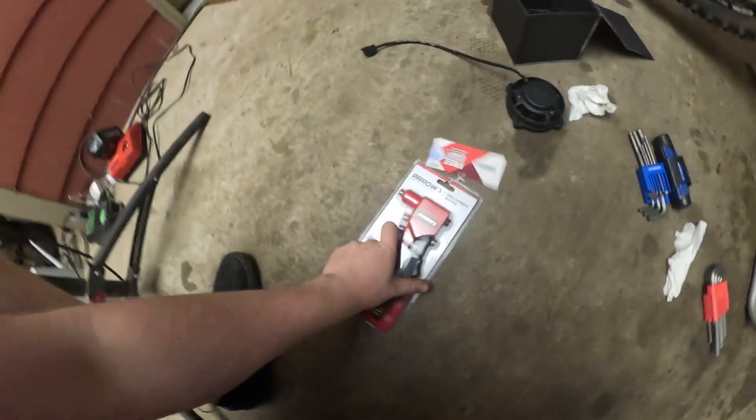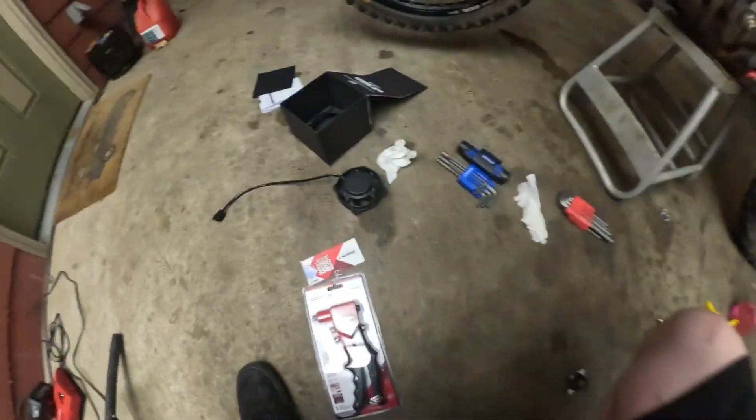Alright, we'll get through this. I've never riveted before — I have to rivet this fan on, which I've never done. So that'll be fun.